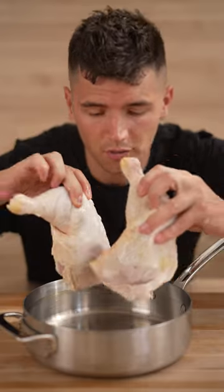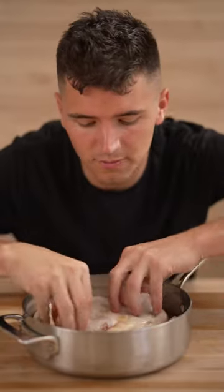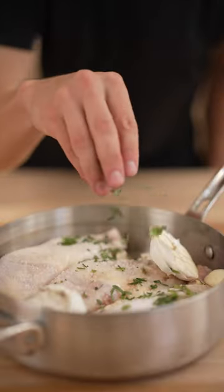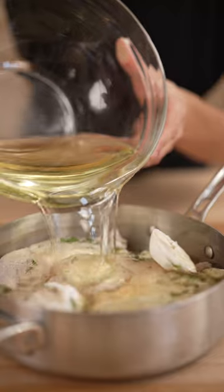Let's make chicken confit. Start with a few chicken legs — you can also use chicken breasts if you want. Then add a pinch of salt, some fresh garlic, a few herbs, and cover the whole thing in oil of your choice.